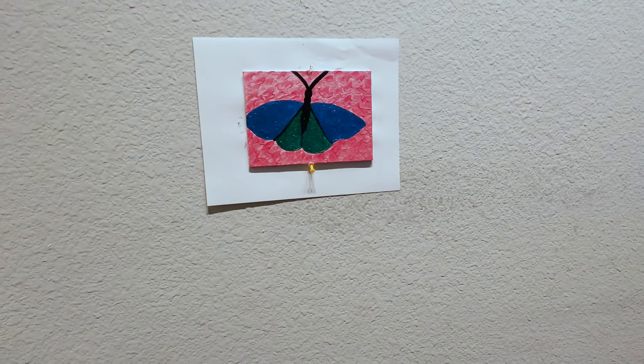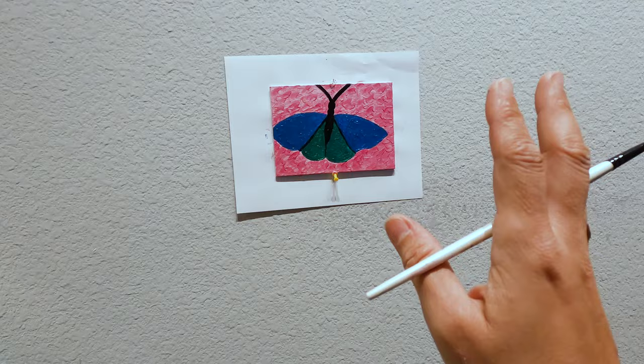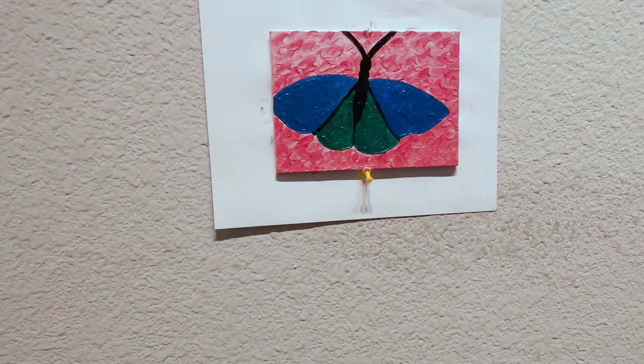I personally also like to do a little white outline around everything. Does that look like a butt? Boo-boo! Does my butterfly look like a butt?